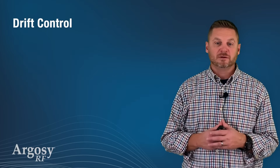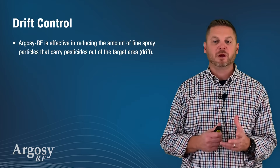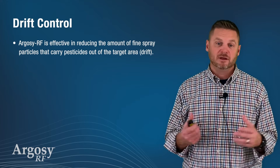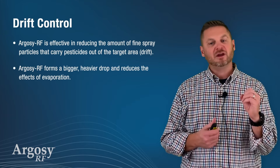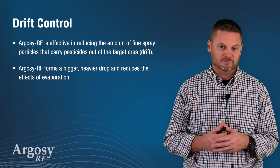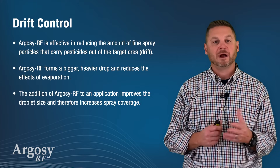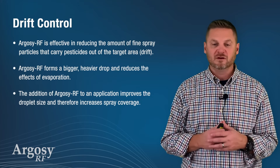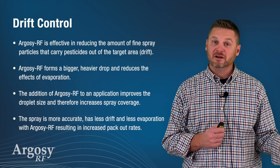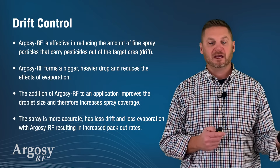As a drift control agent, Argosy RF is very effective in reducing the amount of fine spray particles that carry pesticides out of the target area, i.e. drift. Argosy RF forms a bigger, heavier droplet that reduces the effects of evaporation. The addition of Argosy RF to an application improves droplet size and therefore increases spray coverage. The spray is then more accurate, has less drift, and less evaporation, resulting in increased packout rates.